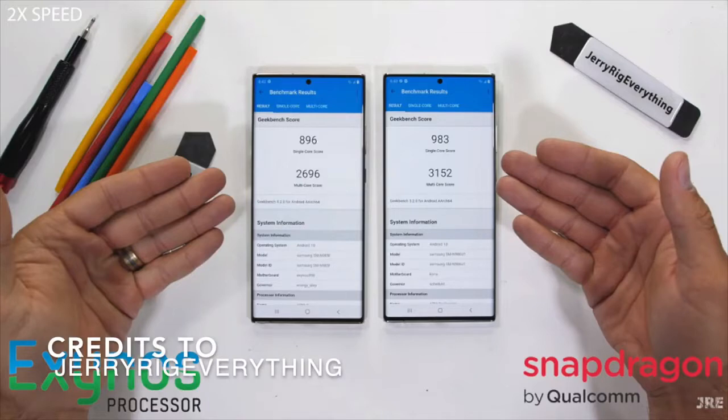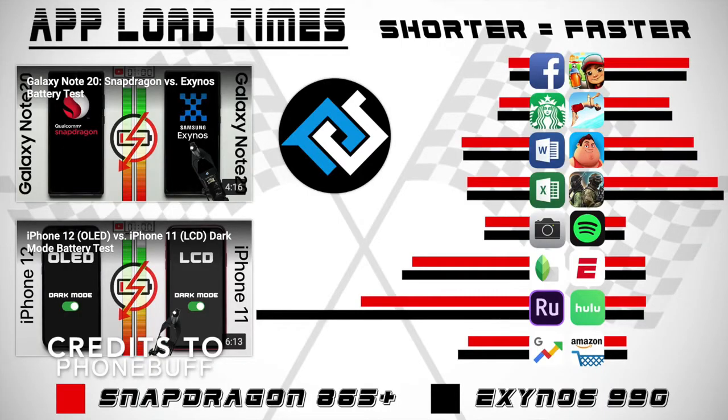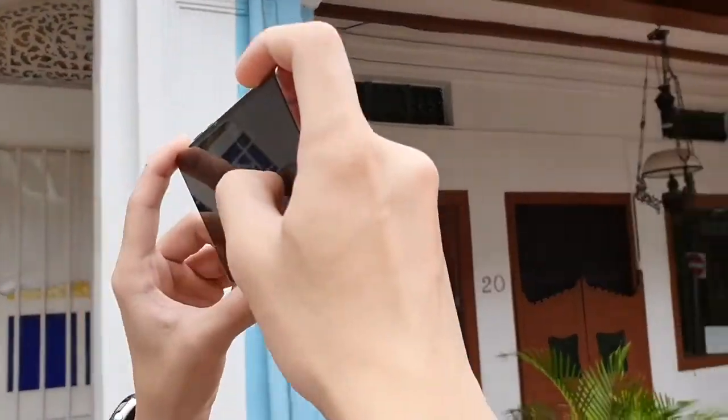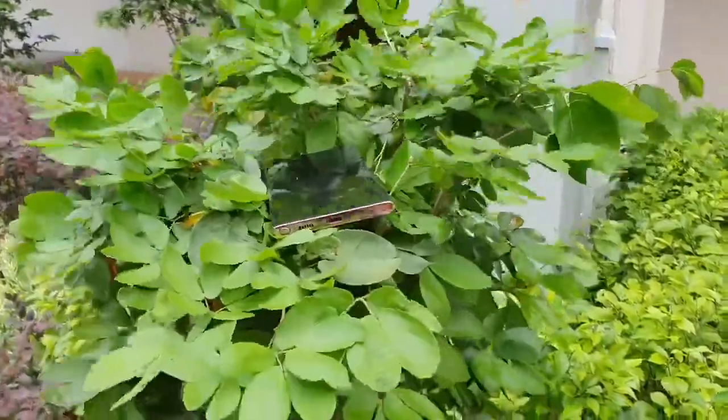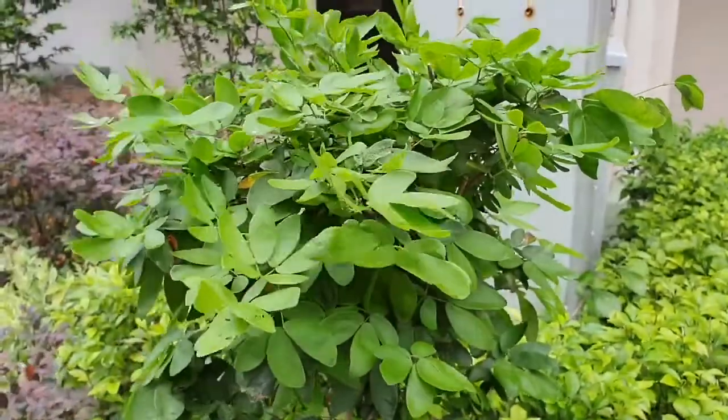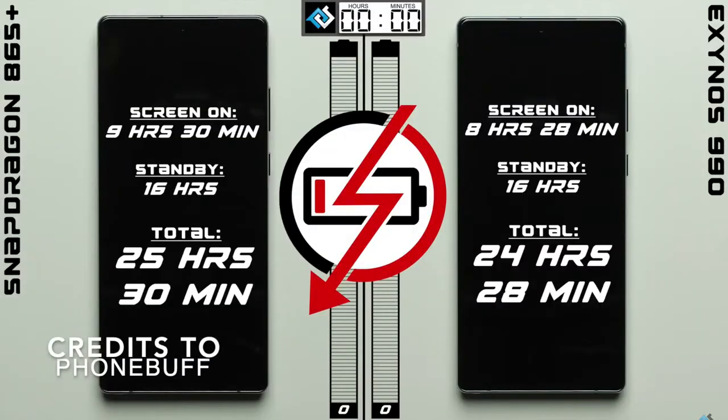Benchmarks show the 990 falls behind in both single-core and multi-core performance, and its Mali GPU also falls short of the 865's Adreno GPU by quite a bit. In real-world performance, app loading times are consistently longer on the 990 than on the 865 for most apps. Apart from performance, there is efficiency — and the 990's efficiency is really just embarrassing next to the 865 and 865 Plus. Not only does the 990 fall behind in performance, but battery life on the Exynos Note20 Ultra is much worse than on the Snapdragon version, requiring much more power to achieve the same level of performance.